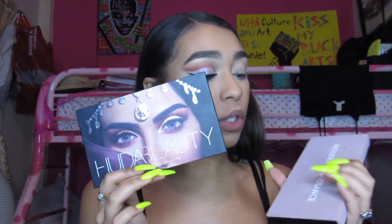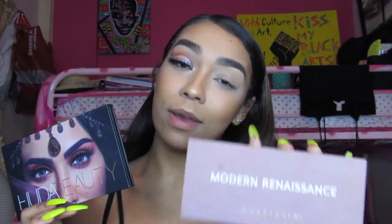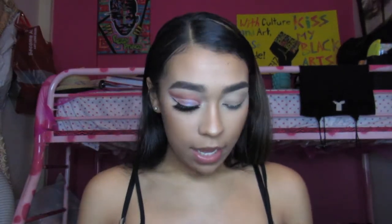I'll be using my Huda Beauty Desert Dust palette and also my Anastasia Beverly Hills Modern Renaissance palette to create this beautiful look today. Let's get started.